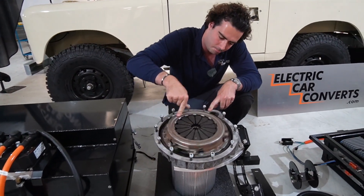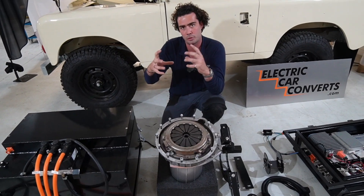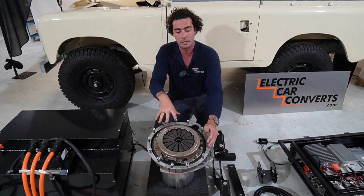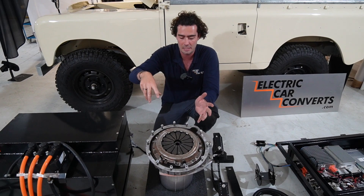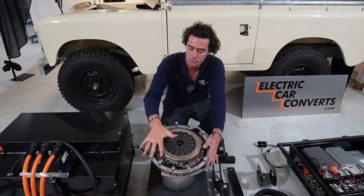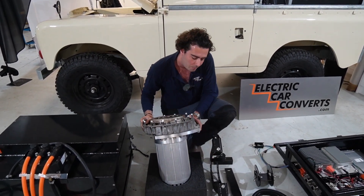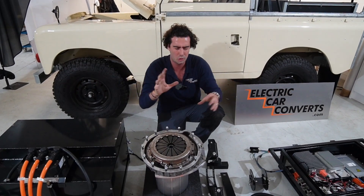Motor: this is what spins your original gearbox. The way I look at it is we're literally replacing the spinny bit of the engine with this 120-horsepower Net Gain Hyper-9 high voltage motor. In here we've got our fancy CNC-cut coupler. We've got these adapter plates which allow us to use the original flywheel housing, which means we can use the original gearbox. So that's all set up and ready to go — this is exactly how it will ship.